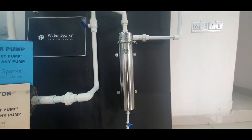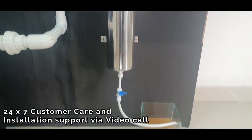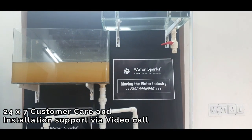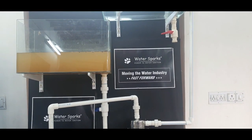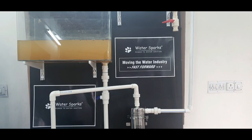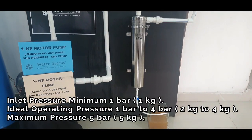We have made a small setup to show how to install the WaterSpark Muddy Water Buster. The tank on the left side is your source of water — maybe your borewell water or your sump water which is murky, brownish, or turbid in color. We are going to see how this removes it. The water from there goes to your half HP or 1 HP pump.